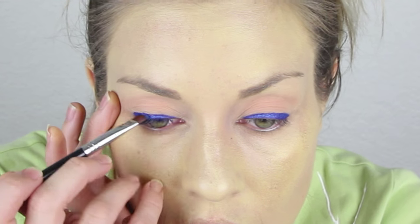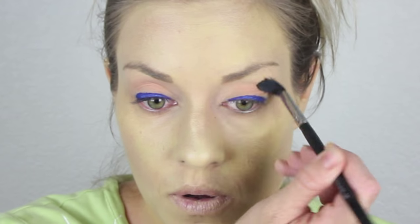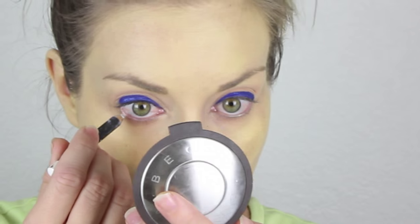Next, I am going to go in with an eyeshadow on top of that eyeliner. This is the eyeshadow Freshwater by MAC Cosmetics, and I am just using that flat definer brush and drawing right on top of the eyeliner. Lastly, you might want to go back in with Peach Smoothie on the crease just to help blend everything one more time.